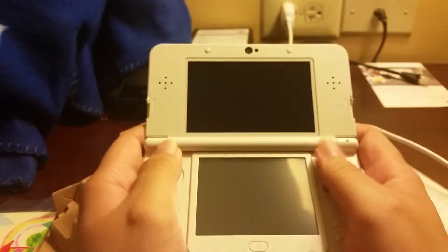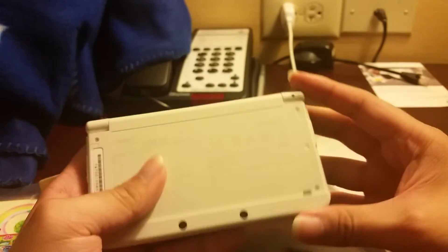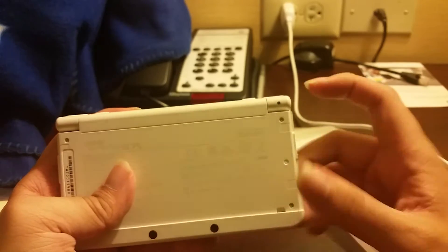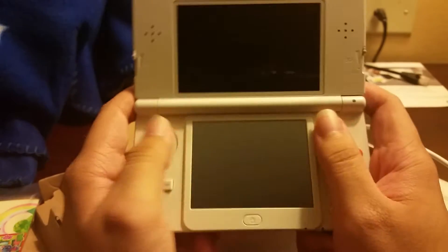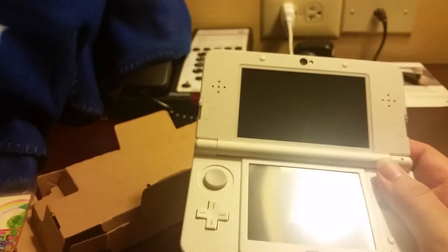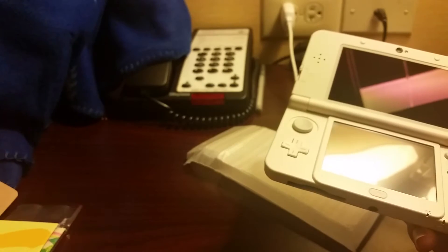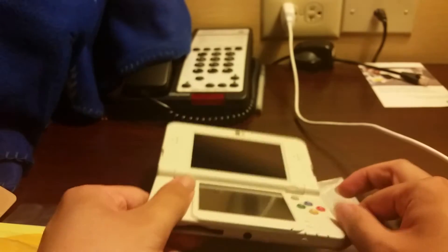Shoulder buttons feel nice as well. It just feels good. Compared to the original 3DS with the height difference, on the original your fingers would cramp up. My hands aren't really that big, but this feels natural. I definitely love this — it's way more comfortable for me than the XL. Actually, I have the XL on me, let me compare them. Let me put these face plates aside and show you guys the difference.